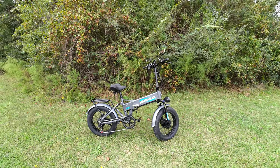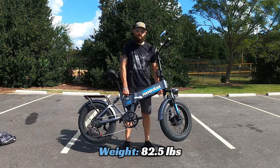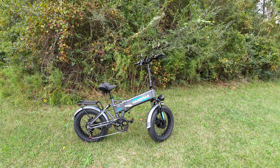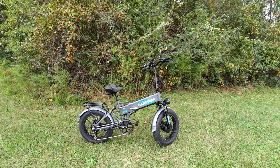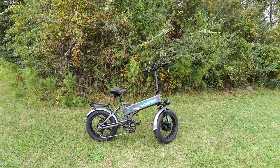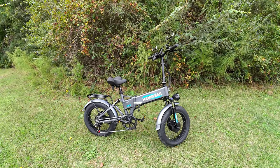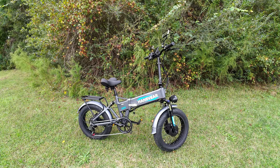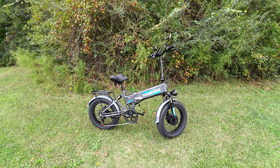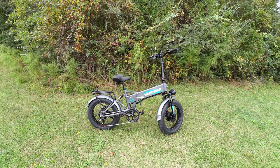A couple more quick specs: the bike weighed in at 82.5 pounds on my scale. For a folding e-bike that's on the heavy side, but for a dual motor, dual suspension e-bike it's actually on the lighter end. For weight capacity, I asked and they didn't give a direct number, but they said their test rider weighs around 350 to 380 pounds, so most riders should be fine.